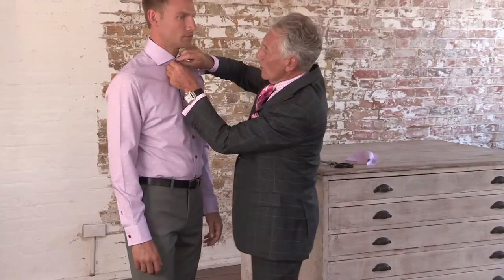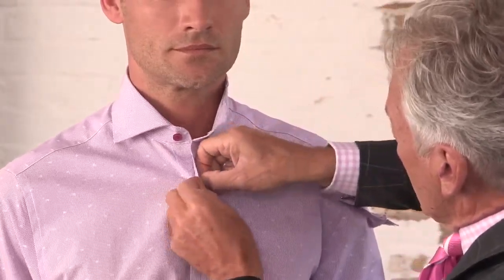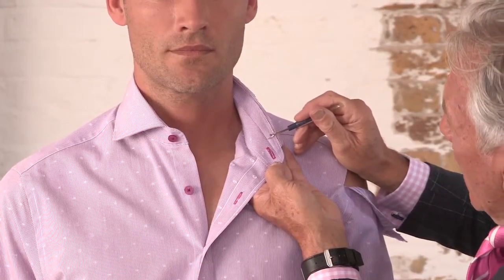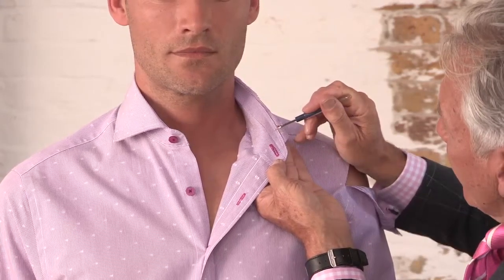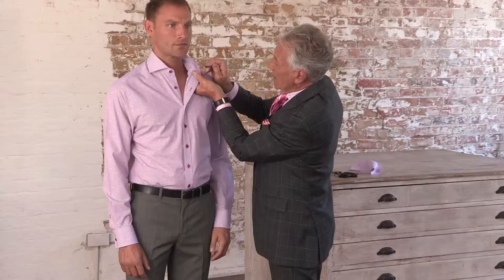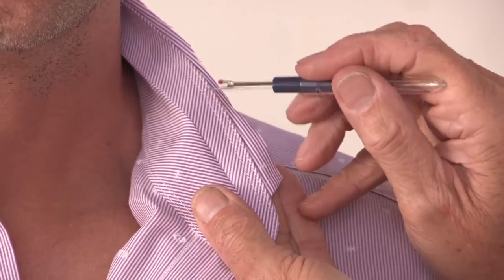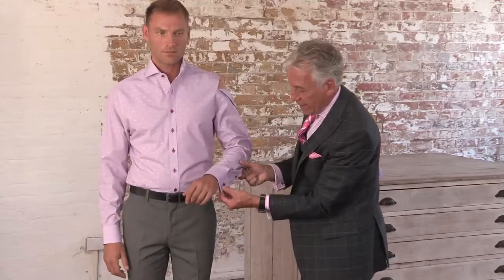Looking on the inside of the shirt, you will see that there is a split through the yoke here and bias cutting on the inside of the yoke. Not only is this bias cut, but the actual stripes in the shirt match identically one to the other, so you get a perfect chevron pattern on the inside of the collar.